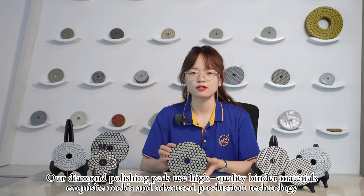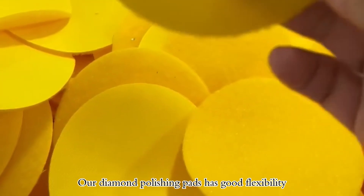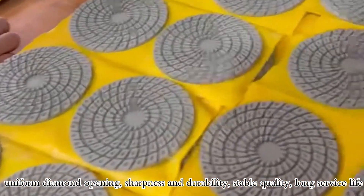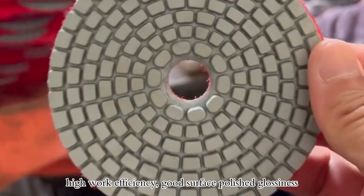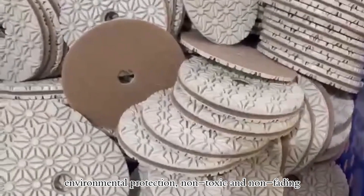Our diamond pads use high quality materials, selected diamonds, and advanced production technology. Our diamond polishing pads have good flexibility, uniform diamond distribution, sharpness and durability, deep cutting quality, long service life, high working efficiency, good surface polishing glossiness, and are environmentally friendly, non-toxic and non-fading.